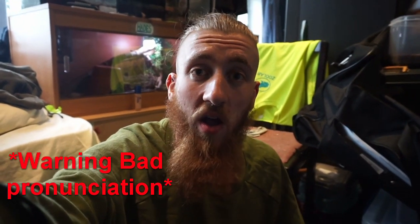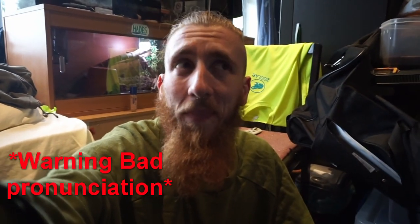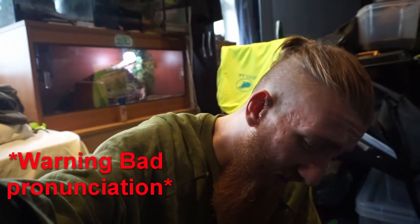Hey guys, Brandon here. Hope you're all having an awesome day. Today's video is a little bit different for me — it's going to be my first tarantula breeding video. They are just Brachypelma albopilosum, or just common curly hairs. So hopefully these guys should breed and we'll get some babies from them. So catch you in a bit.